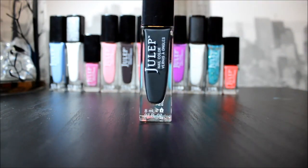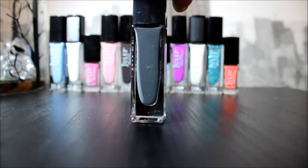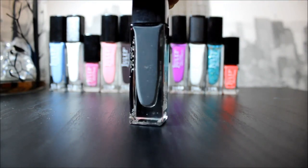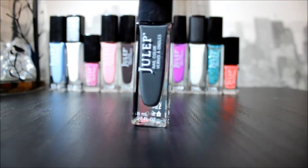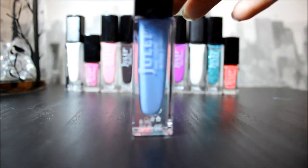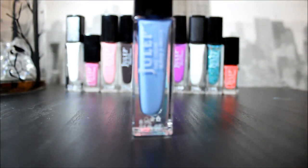This one is Mona in Classic with a Twist. I love this one because it takes one coat, it is amazing, and it dries quickly. I love this color and it is called Margaret, in the style It Girl.